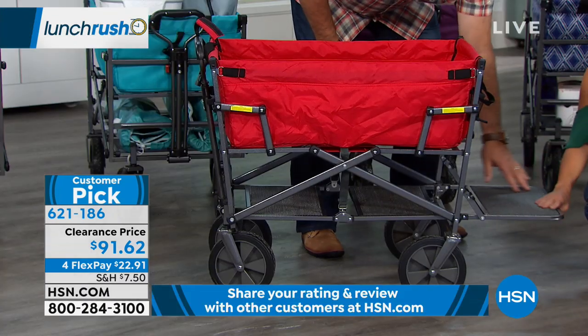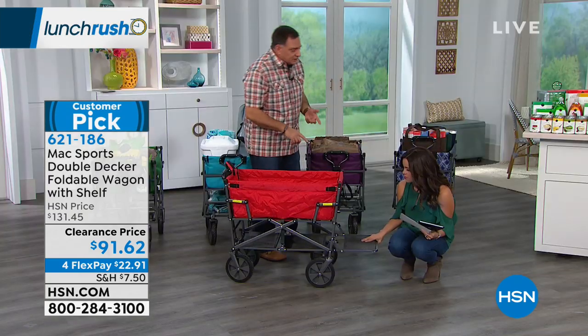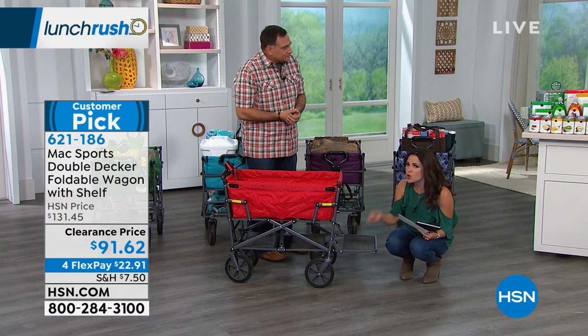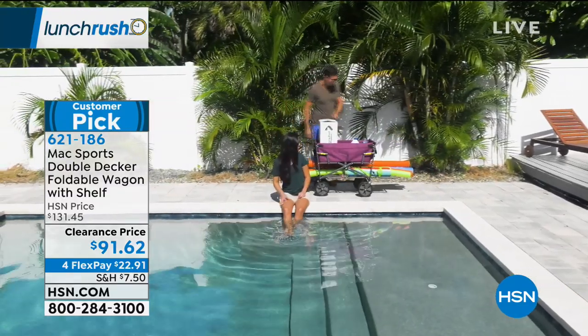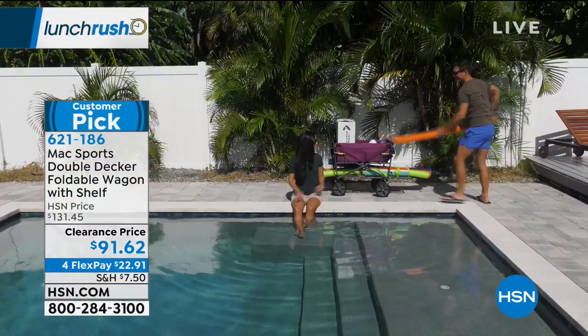What this is really great for is to put longer things, like your beach chairs, umbrellas, shovels, anything like that — because that's always the struggle with a wagon like this. We love it for things that sit easily in it, but once you have longer items you don't want them to tip over. Look at the noodles — now you've got perfect storage for that.